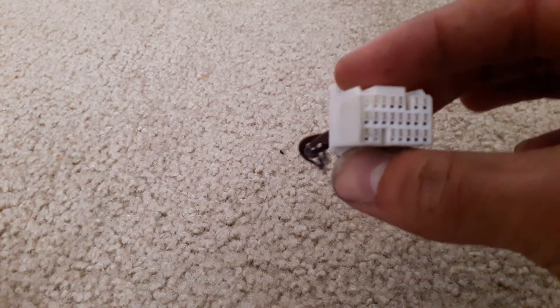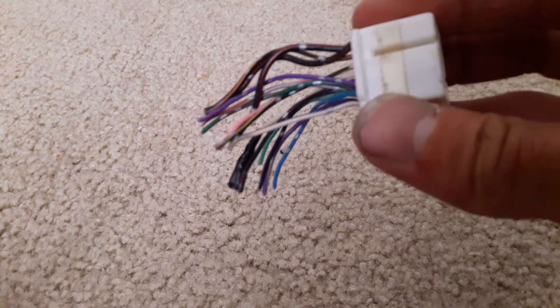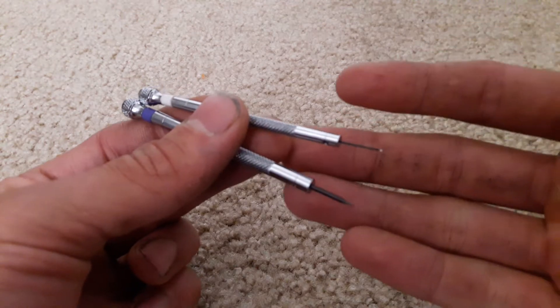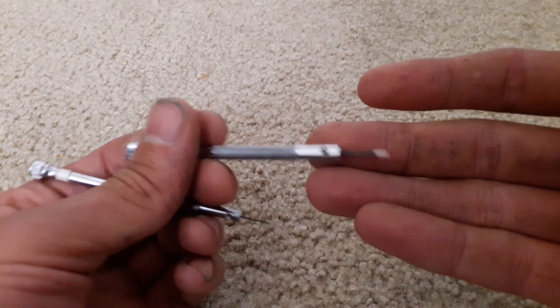So you probably want to de-pin them — you don't need all of these wires. To do that, what I have are two jeweler's screwdrivers: a fairly narrow one, as well as a thicker one to pop open the gate on the plug.